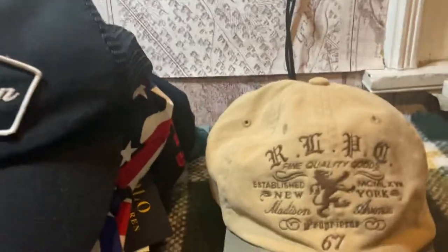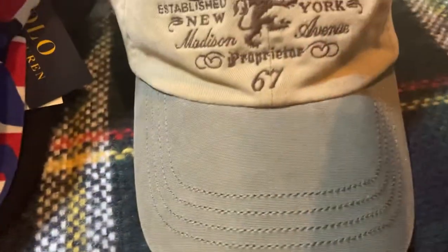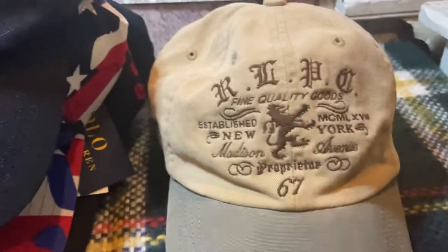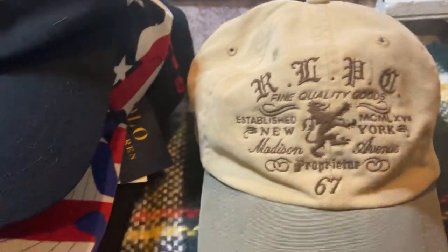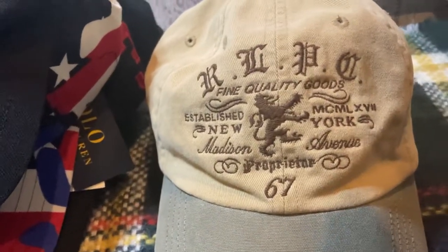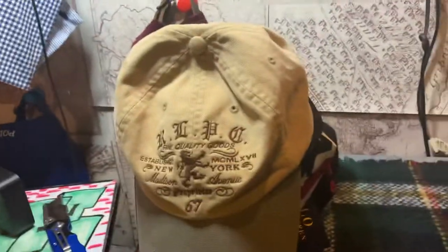We got this classic ROPC in tan and green canvas — fine quality goods, established 1967, New York Madison Avenue, proprietor 67. This is a calm classic hat right here. You can see the tag on the inside, the leather strap in the back. All team championship — a good, regular everyday hat right there.